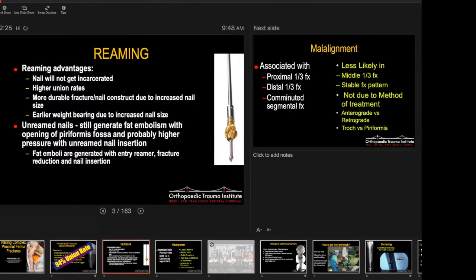Old question: do we ream or don't we ream? The advantages of reaming are that the nail does not get incarcerated in the bone, you can get higher union rates, it's a more stable and durable construct because the nail size is bigger, and you have early weight-bearing. The problem with reaming is essentially fat emboli. You get fat emboli when you insert an opening reamer, insert your guide wire, manipulate the femur, do flexible reaming, and put your nail in — so you get fat emboli at all those steps.